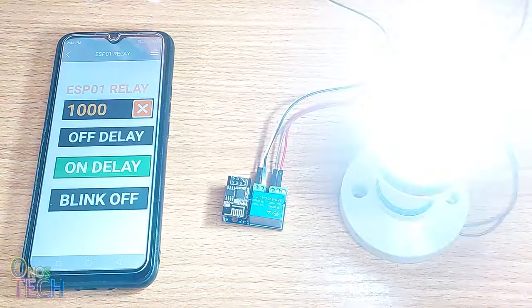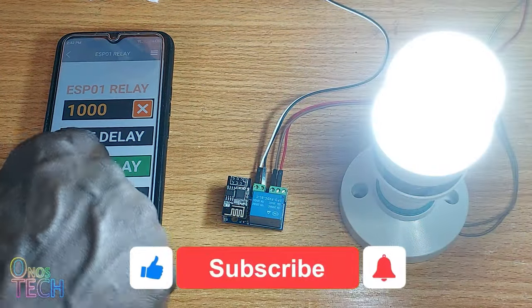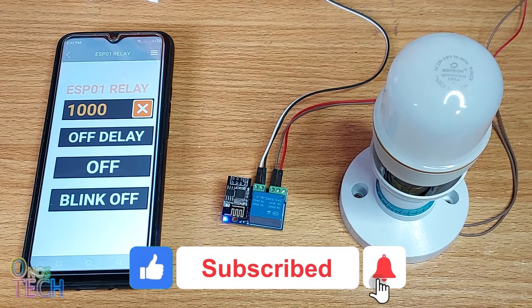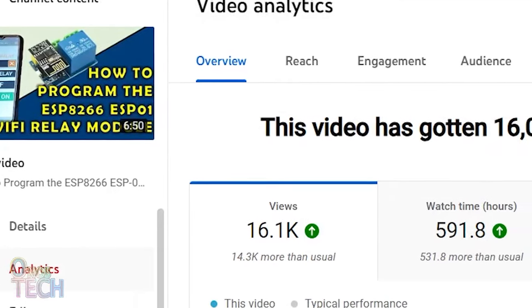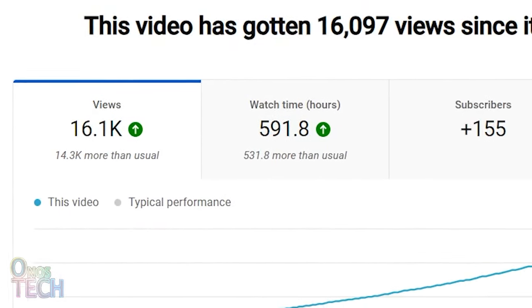After I posted a video of the single channel ESP8266 ESP01 Wi-Fi relay with FLProg, a lot of people found it very easy to use for home automation.